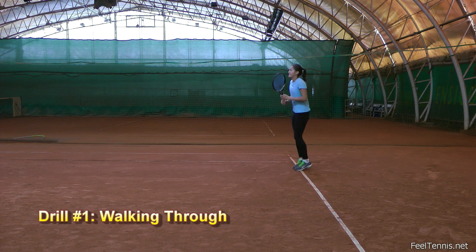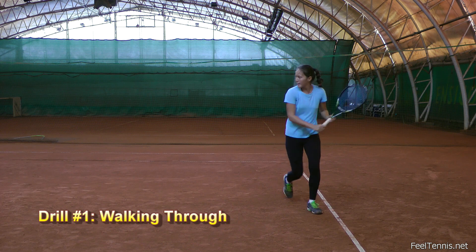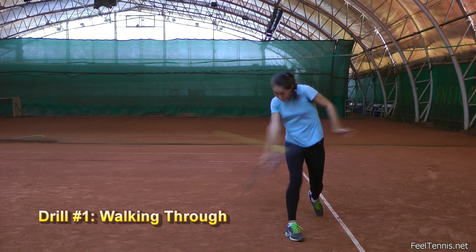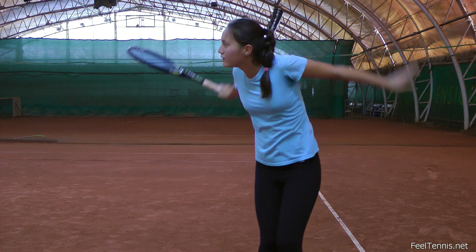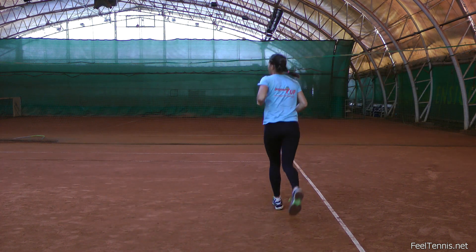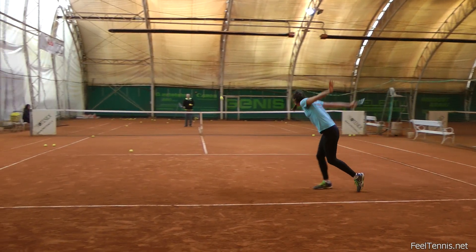The first one is walking through the slice. In this drill I asked Thea to continue walking across the court and pay attention to her body orientation, which should be at all times in the direction of the walk. Because she is walking all the time, she would find it quite difficult to rotate through the shot, as it's much more natural now to keep the body facing to the side.